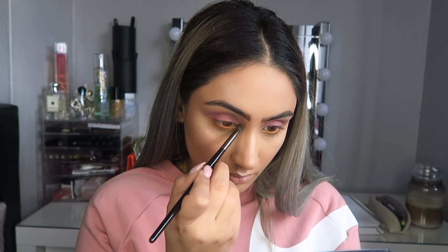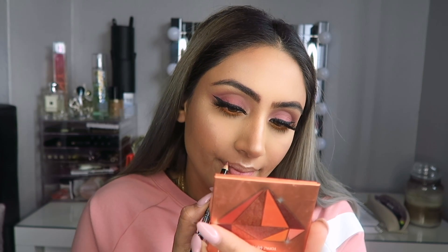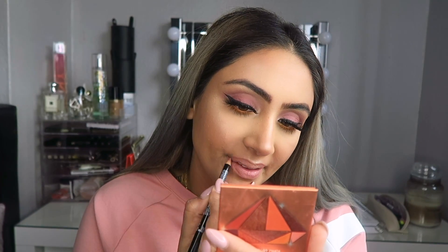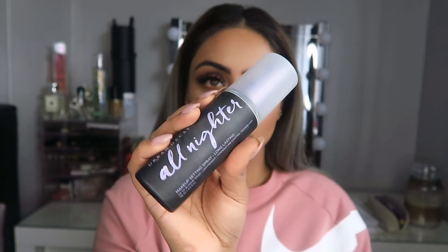Before I apply the lipstick I always use liner because I cannot get a clean line with straight lipstick. I'm going to use a NYX liner, and then take the Anastasia lipstick in the color listed below and apply it all over my lip. I like to pat the lipstick into my lip rather than just swiping it, because it gets into all the creases. And there you have it — I hope you guys enjoyed this look! This orange color reminds me of creamsicles.